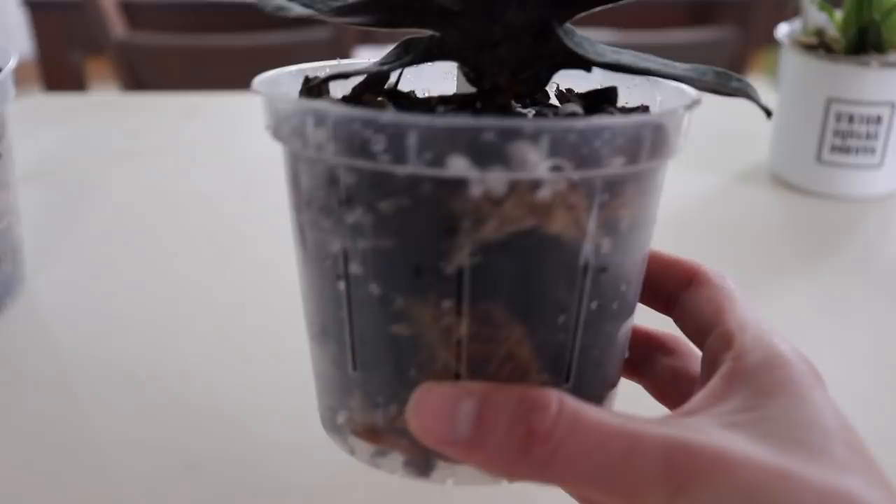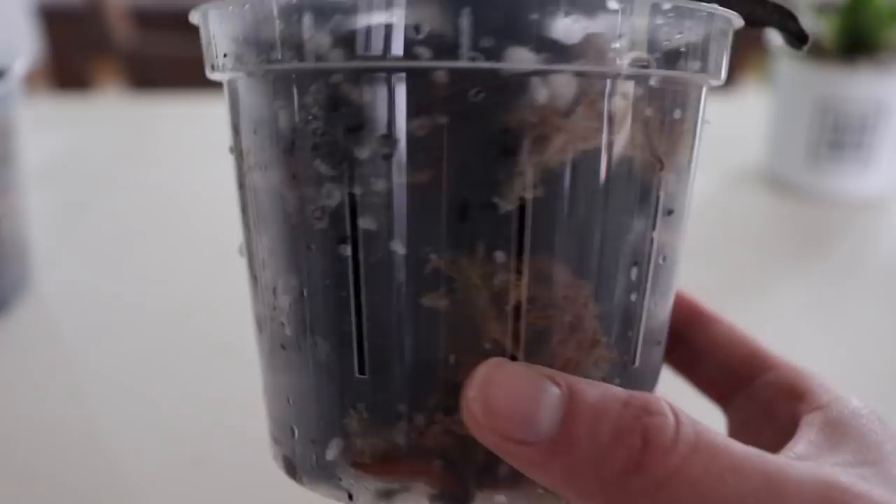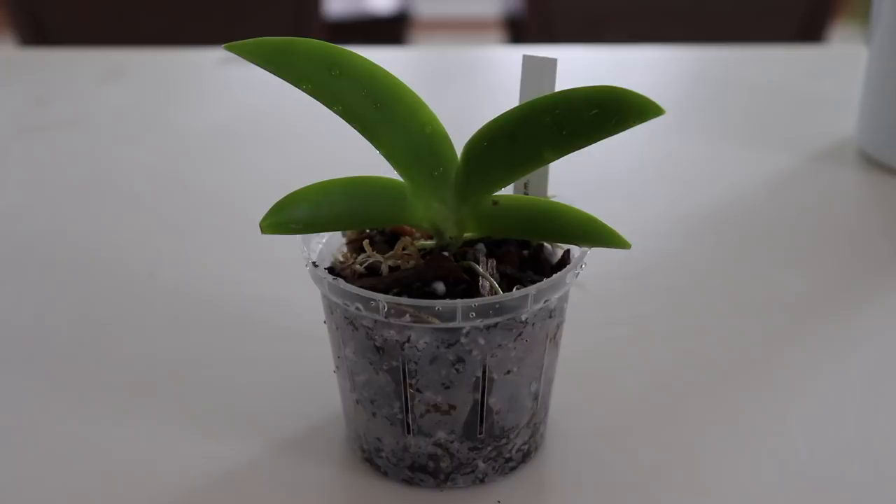I have him in a plastic pot, and I like doing that so I can check on the growing material to see if it is moist, so I know if I should water it or not. I got this idea from Miss Orchid Girl — she has a lot of great content on her channel as well.